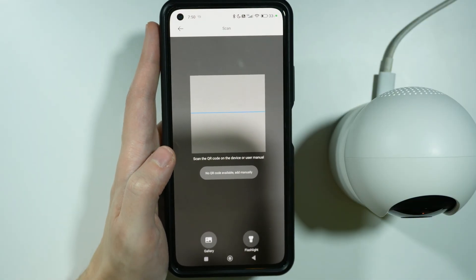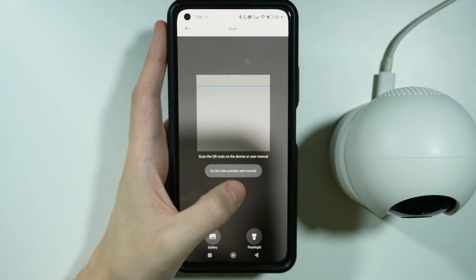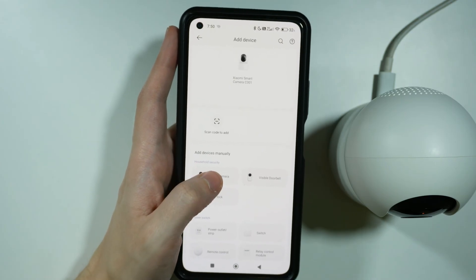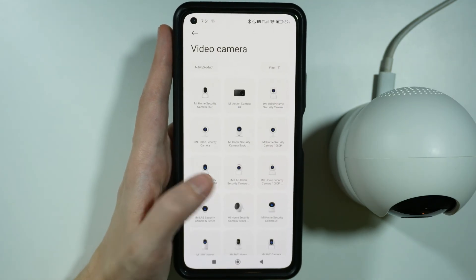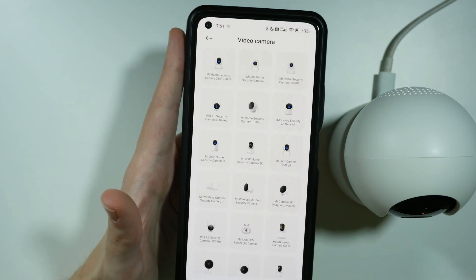If you have issues scanning the QR code, you also have the option to add the code manually by pressing the manual add button. Then from the list, select video camera and find your device. It's definitely easier to just scan the QR code if possible.